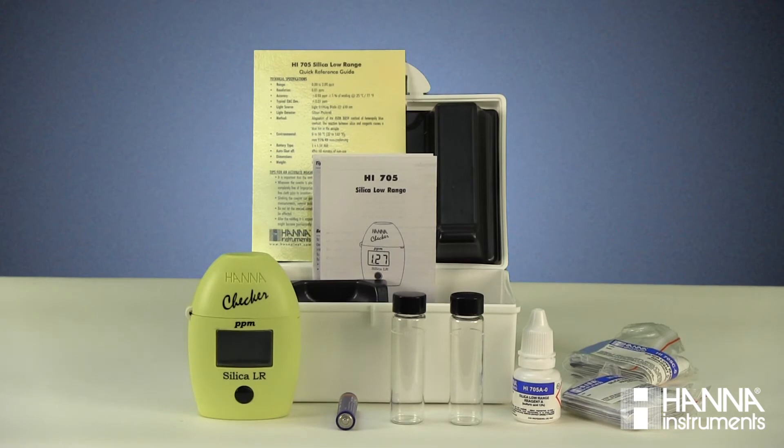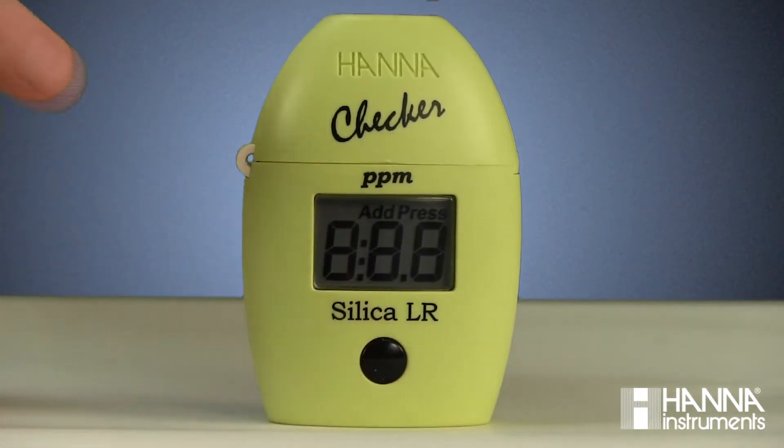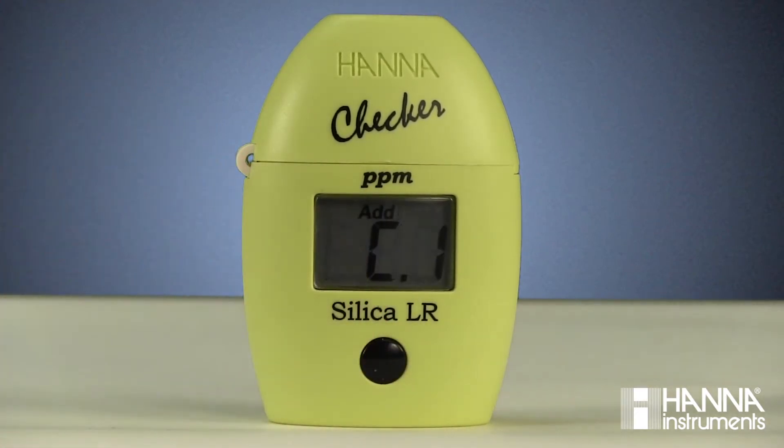Otherwise, go ahead and install the battery and get ready to take a sample. Taking and measuring a sample is fast and easy. In just a few simple steps, we'll have our results. First, turn the checker on by pressing the button. After all of the segments are displayed, C1 and Add will appear with Press blinking.